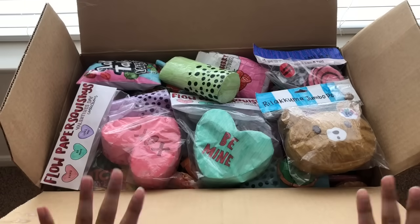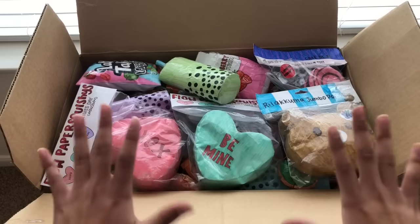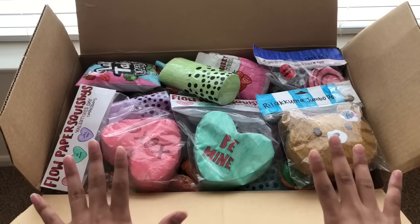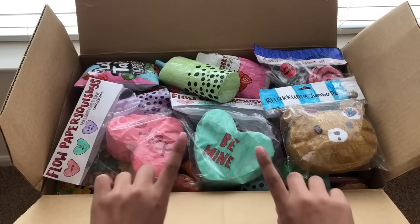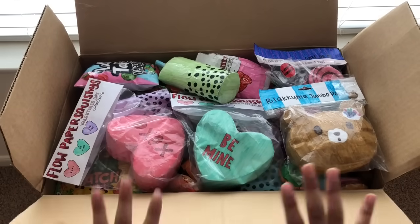Hey guys, welcome back to my channel. Today I'm gonna be doing the ABC paper squishy tag. I know this was a trend like one or two years ago but I decided to do it today, and hopefully I have a paper squishy for every letter of the alphabet. In this box I have all the paper squishies that I have made, and I'm actually surprised all of them fit in here. The rules are if I don't have a paper squishy that goes with a letter of the alphabet, then I have to cut one up.